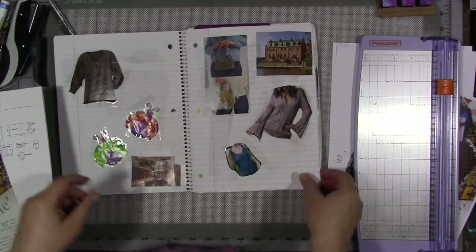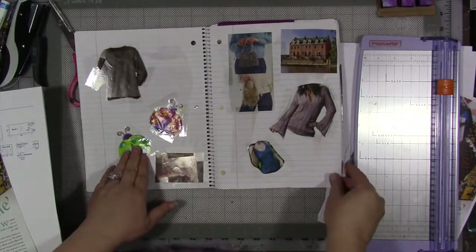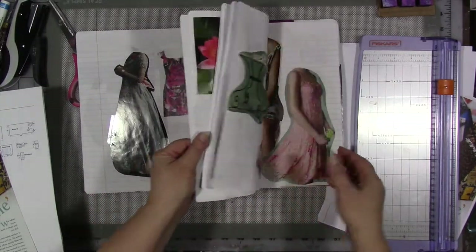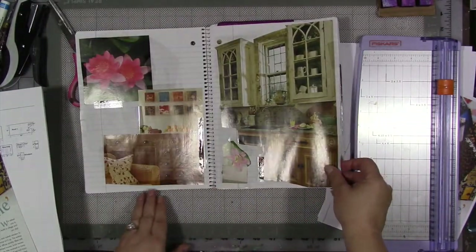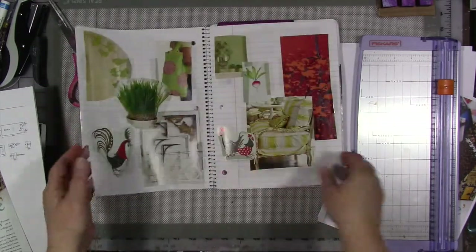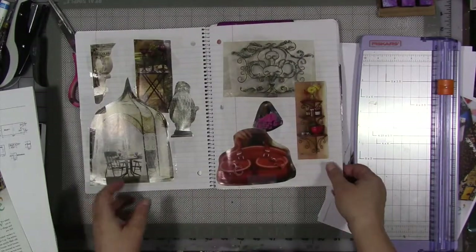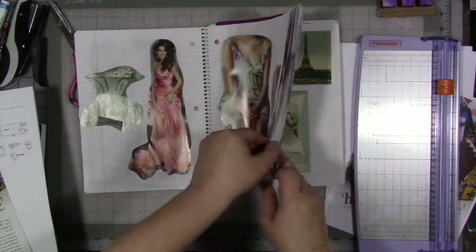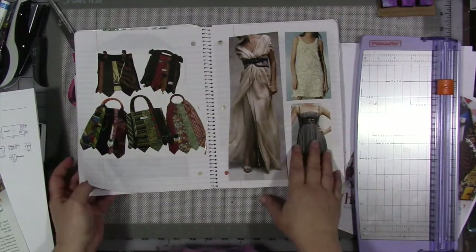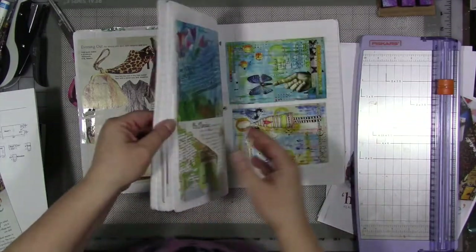There's a lot of different, interesting images in here — everything from clothing and homes to these bugs that were off of gift wrapping paper. There are kitchen cabinet designs that at the time I liked, flowers that I liked. It could really be anything. If it's an image I find interesting, that I find inspirational, I stick it into one of these notebooks. This is the first one, so it literally has a little bit of everything.